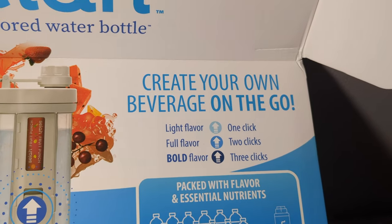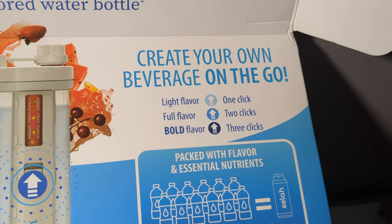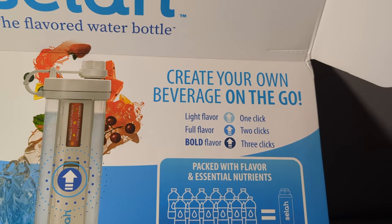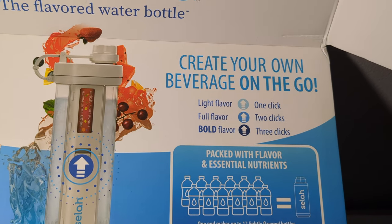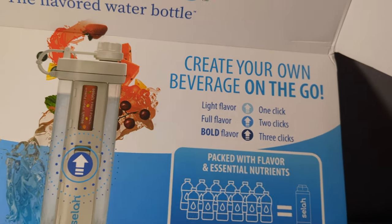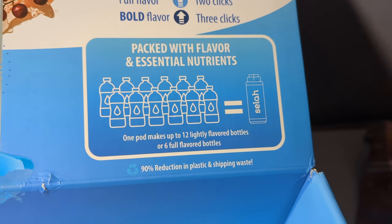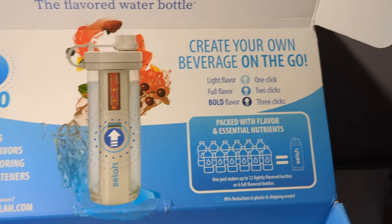If you like Stevia, then this is definitely for you. Now let's talk about injecting the flavor. What you see here is 'create your own beverage on the go': light flavor is one click, full flavor is two clicks, and bold flavor is three clicks. I found myself doing about one click, maybe even just half a click, because two clicks and three clicks were just too much flavor for me. I prefer more of a taste of water and less of a sugary taste. One pod makes up 12 lightly flavored bottles or six full flavored water bottles, which I think is really good — that means each pod will last you a long time.